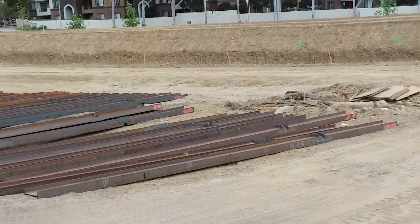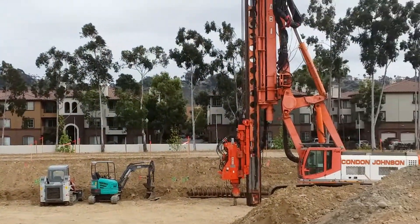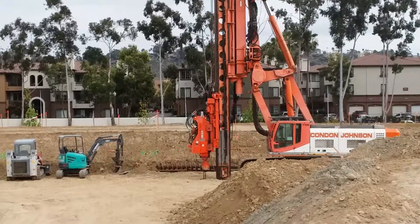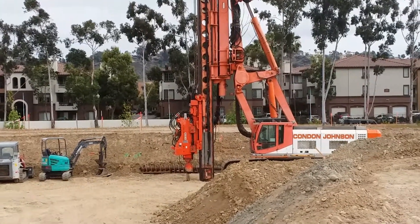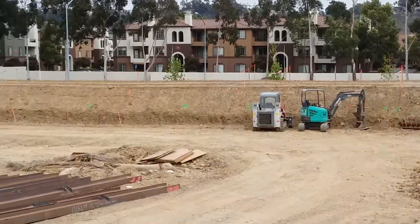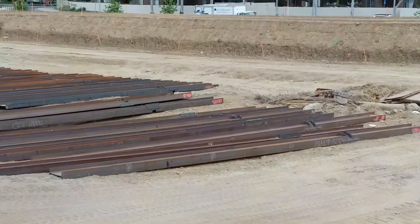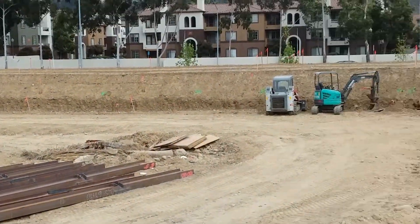And this is the hammer that picks up those beams and pounds them into the ground. Those big long beams down here — it picks one up from one end, stands it up on its end, and then places it.